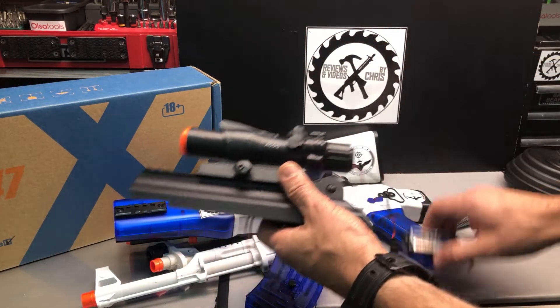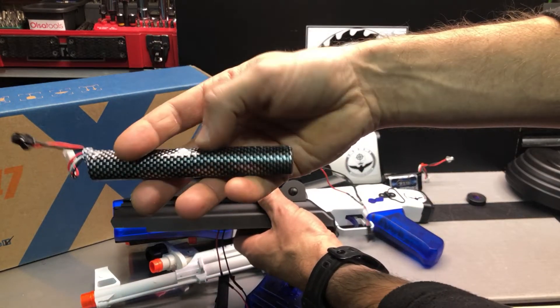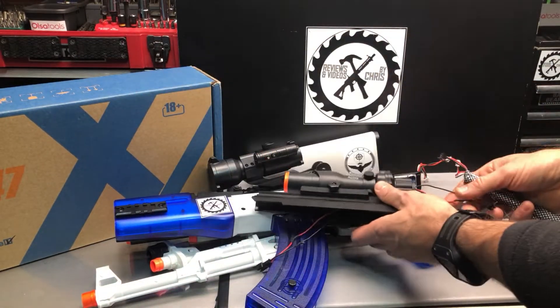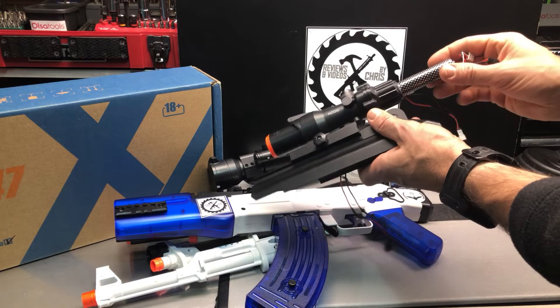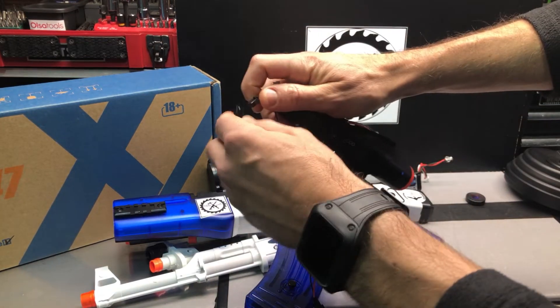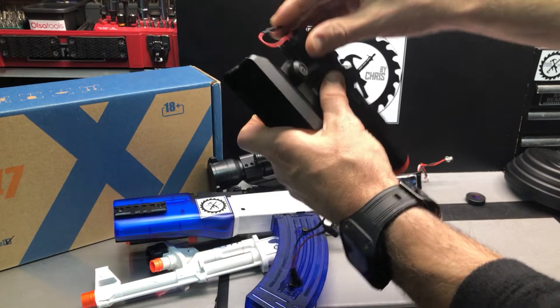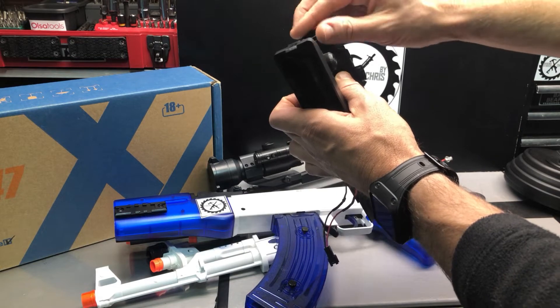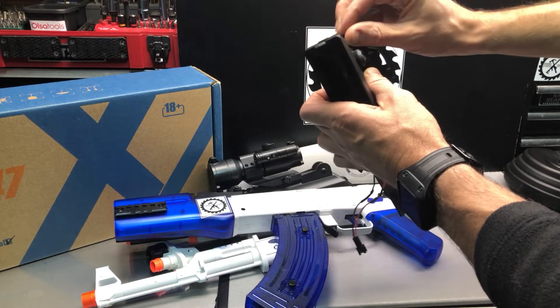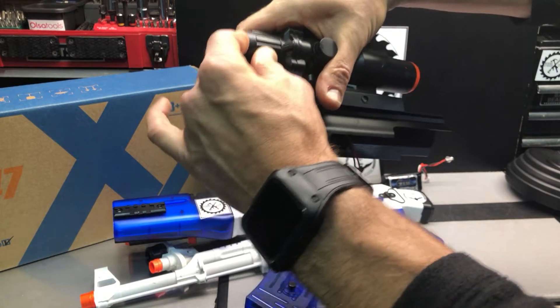Instead of using the regular battery — this is the battery that goes in the stock — you'd use a battery like this, in this case from the M4A1. You go ahead and stick the battery in here and clip it in, then just get the excess wires tucked in there. I made a little cap for that.